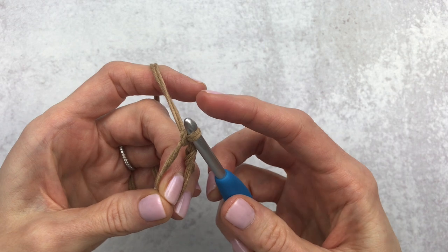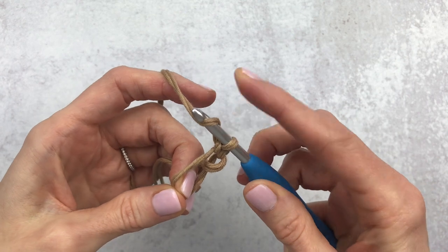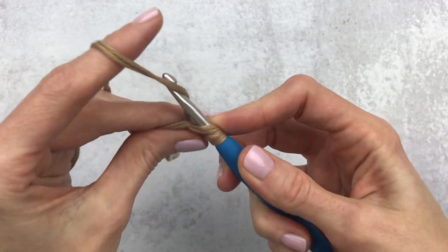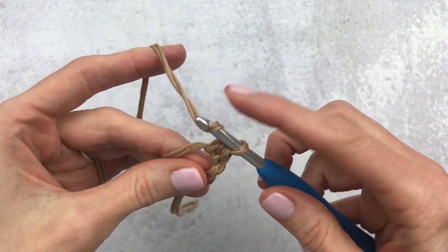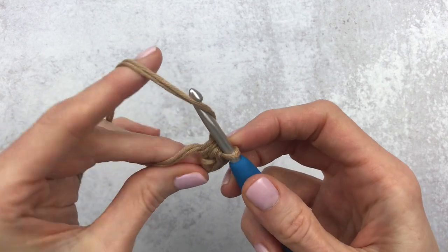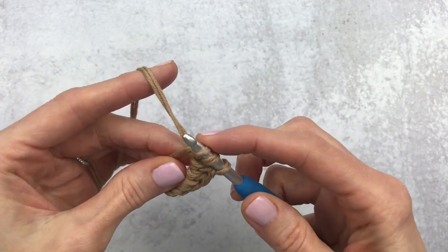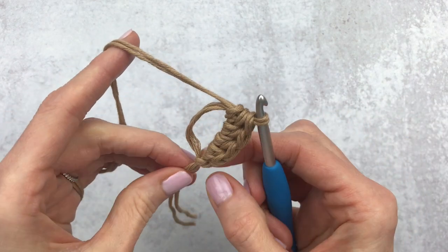Yarn over and pull through — that makes a chain and connects us so we can go on with our half double crochet. For the first half double crochet: yarn over, back through the loop, yarn over again — you'll have three loops on the hook. Yarn over and pull through all three loops. Continue making the second, third, and fourth half double crochet into the magic circle, then flip that tail out and tighten up your magic circle.